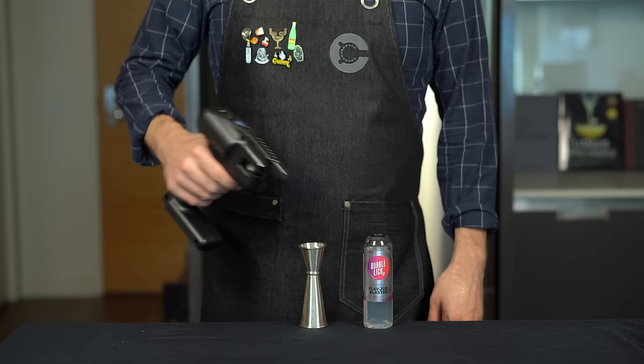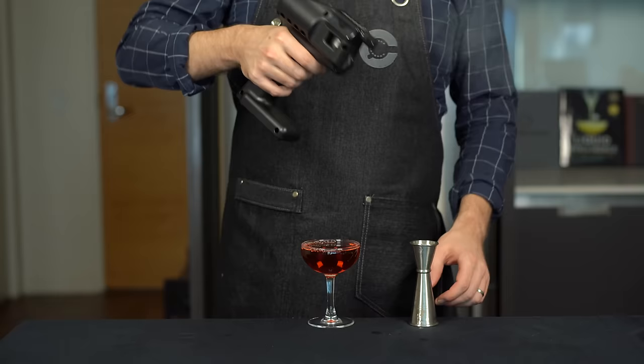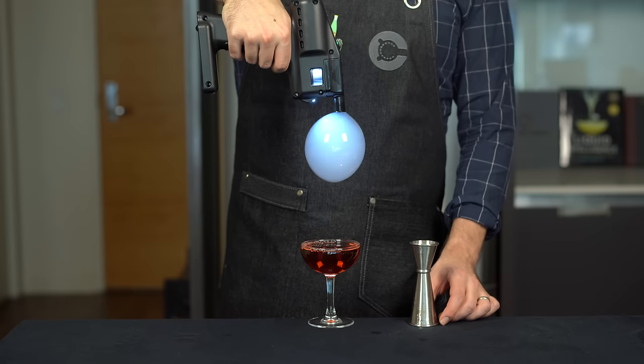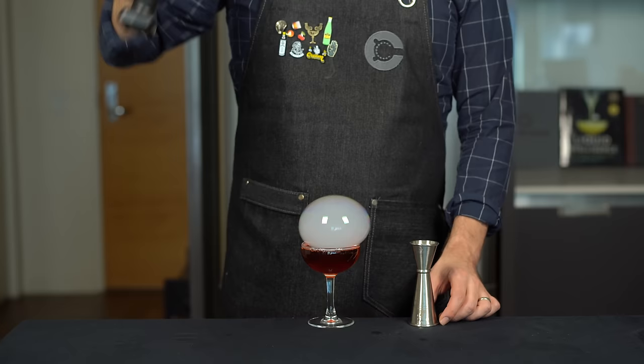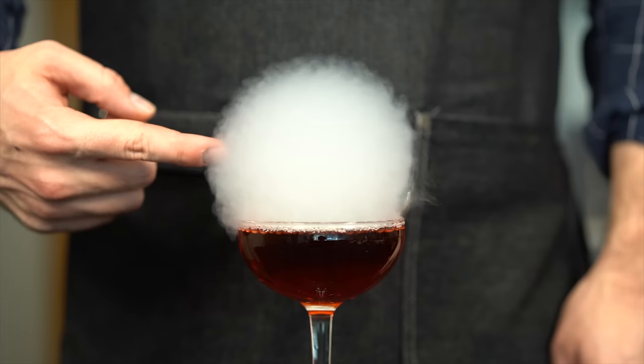Let's take it for a test drive. Pour a little bit of the bubble formula into a jigger, then simply dip the nose of the gun into that solution, pull the trigger, and the bubble will form. This technique is really idiot-proof — you just use the trigger to dial up the size of the bubble the way you want it, hold it over the top of the drink, release it, and it should land right on top. That cloud is looking extra thick — let's slow it down and watch it pop.